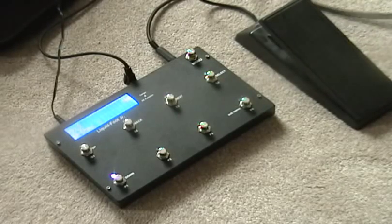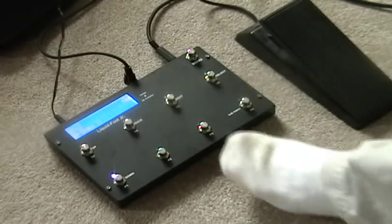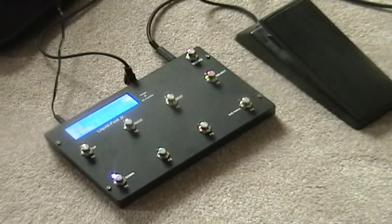One of the cool things about the way I have it set up is I have four presets — one, two, three, four — in four-button mode. And then I'm using the top presets as instant access switches.